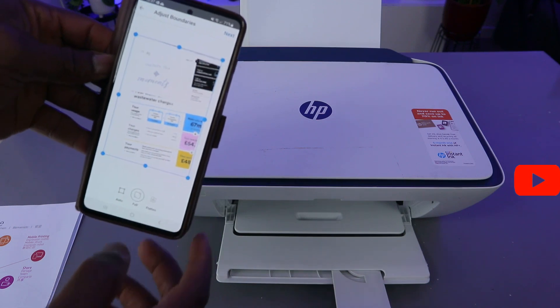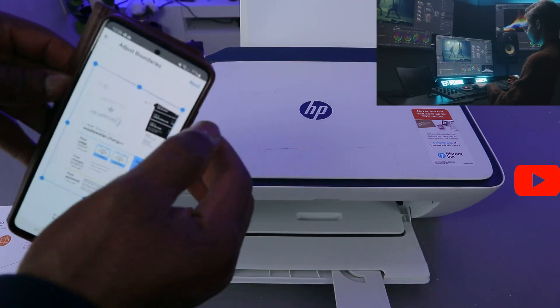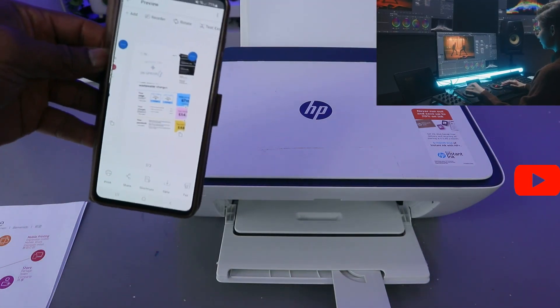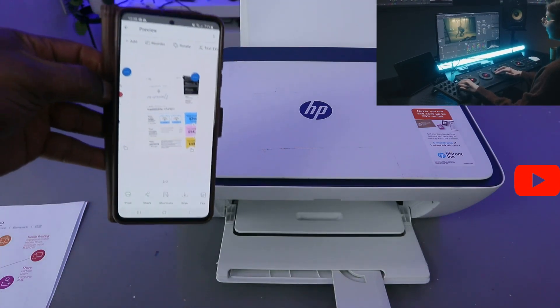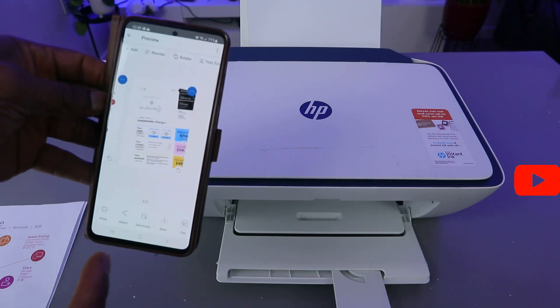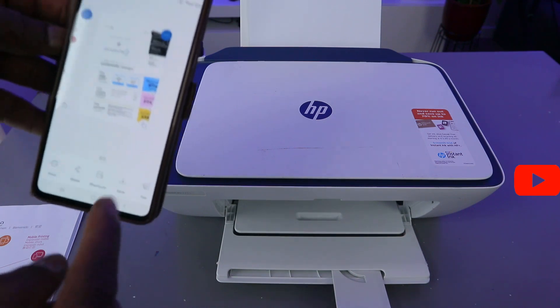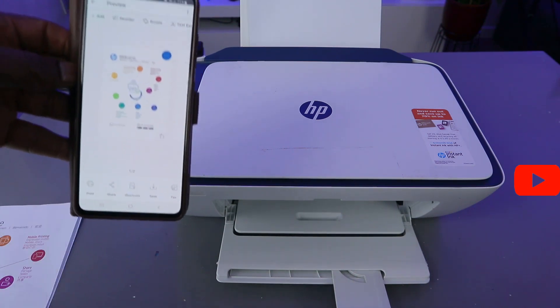Here we go — the second document we scanned is here. Make sure that it is full. Once you are ready, select Next. This is the first and second document we scanned. Now if you want to print this document out, you can also print it. You can also share or save — there are many things you can do. Select Print to print it out.